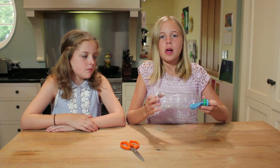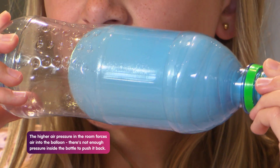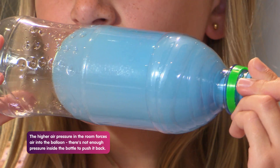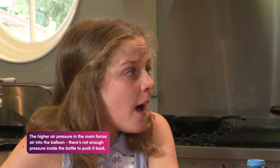Put your mouth over the hole to suck in the air. And look what happens. By lowering the air pressure in the bottle, the higher air pressure in the room forces itself into the balloon which blows it up. You actually blow it up with air by sucking air out.